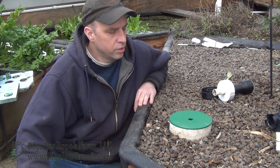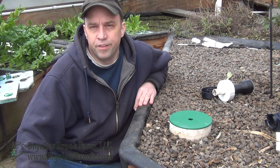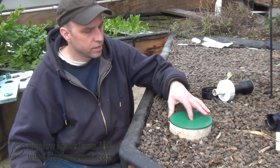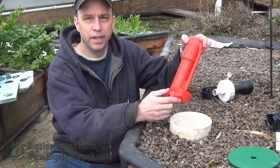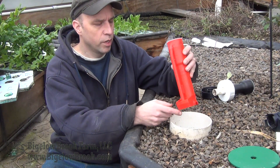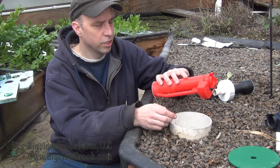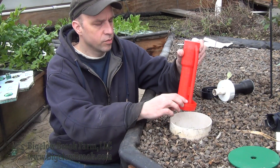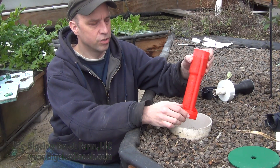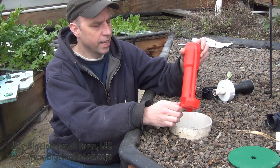Hi everyone, welcome back. I wanted to do a quick video on one of my design failures with the bell siphons. I made up this one with the little tip cup on it, and this has been working really well for the past couple of months. Don't even have to really check them anymore — it just keeps going and going. That's with the cup and the little snorkel tube to help stop the siphoning action.